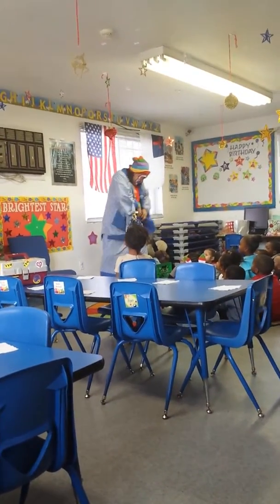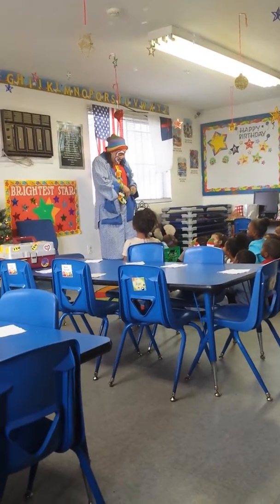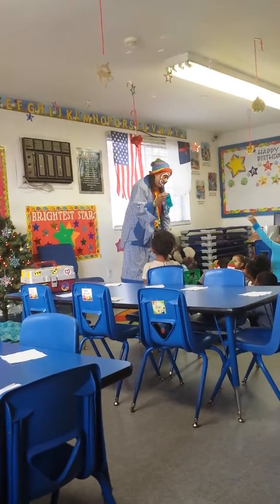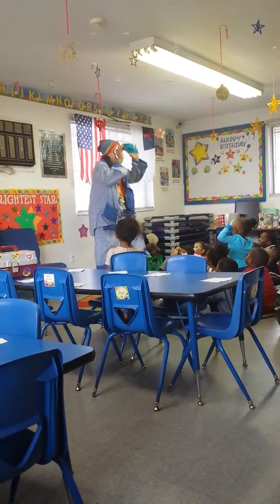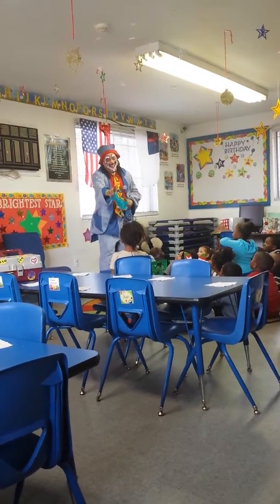Do anybody here know what color this blue one is? Blue! Oh! Oh, I messed up. I said a blue one — messed up. Wait, wait, wait.